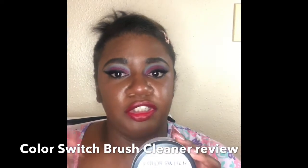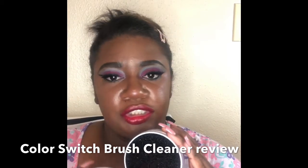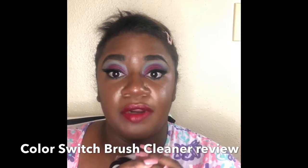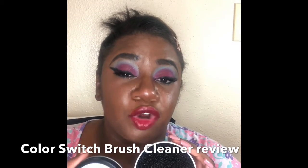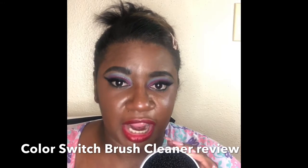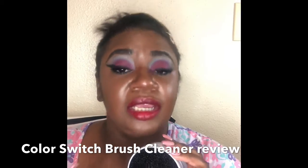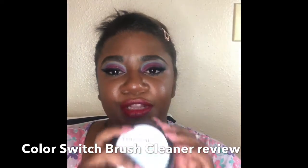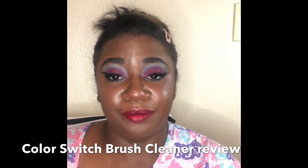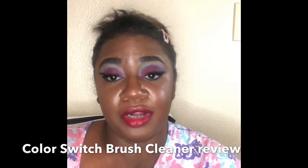It doesn't require you to wet your brushes to switch colors — you can just dab right into the little foam inside and you're ready to go. I would say I probably wouldn't use it for cream products, just powder. Cream would make it sticky and messy, so for powder this will be the bomb.